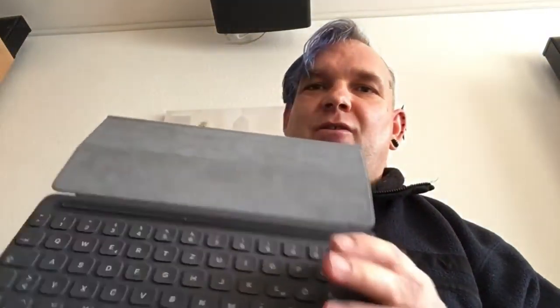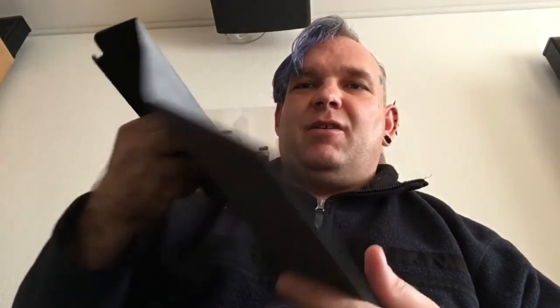Jetzt habe ich mal umgeschaltet aufs iPhone. Jetzt stecke ich hier das iPad Pro 10,5 ab. Ich nehme die Originalhülle von Apple mit dem Keyboard Type Cover und hier diesen neuen Halter für den Pencil.